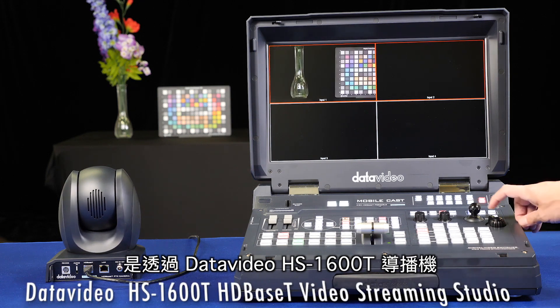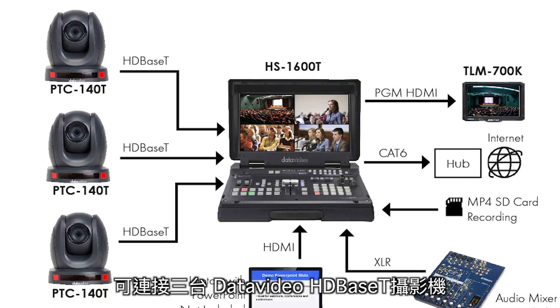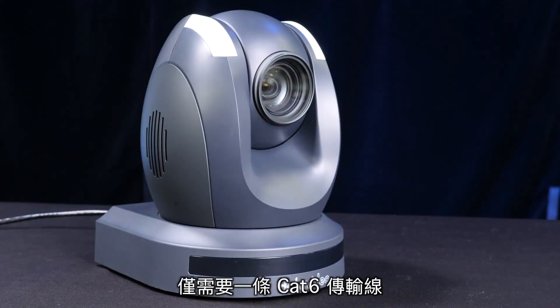Another way to take advantage of HDBase-T is using the DataVideo HS1600T HDBase-T Video Streaming Studio, which has three receivers built in, allowing you to connect three DataVideo HDBase-T cameras up to 300 feet away with a single cable.